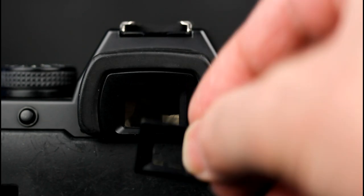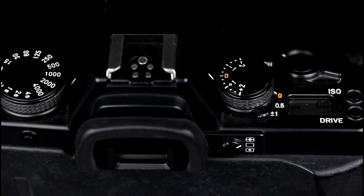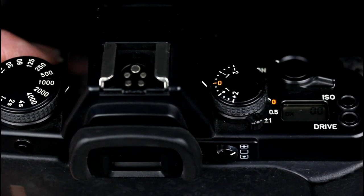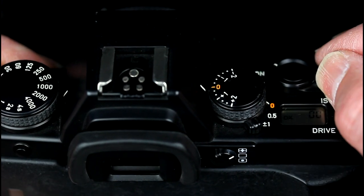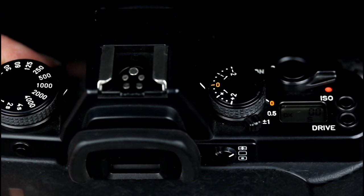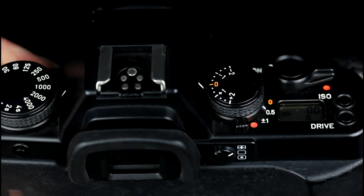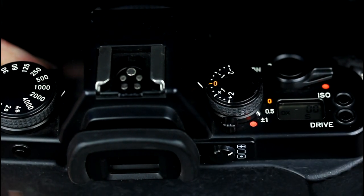A Contax diopter lens can be mounted in the viewfinder cover. The ABC mode enables a series of three exposures to be taken: one at the set exposure value and one each above and below the metered value by the exposure bracket value. The exposure bracket value is set using the dial. Three frames at 0.5 stops bracket, or three frames at one stop bracket.